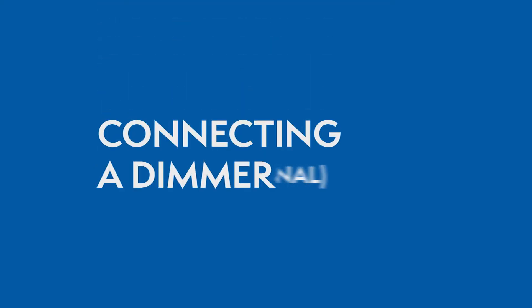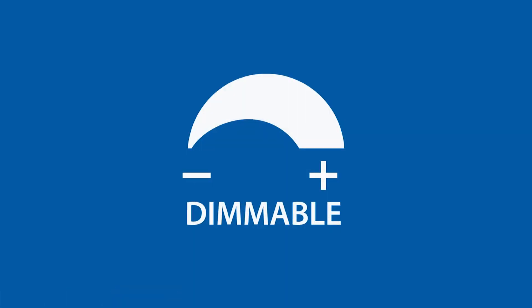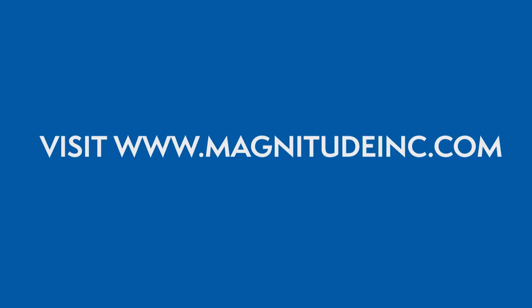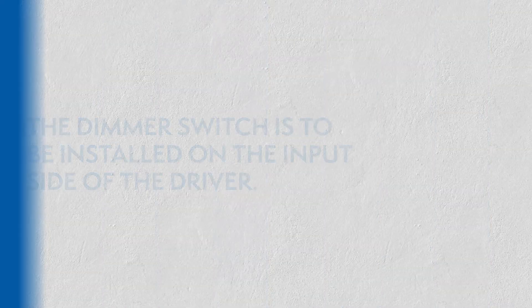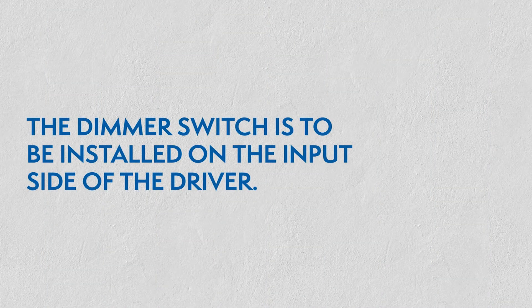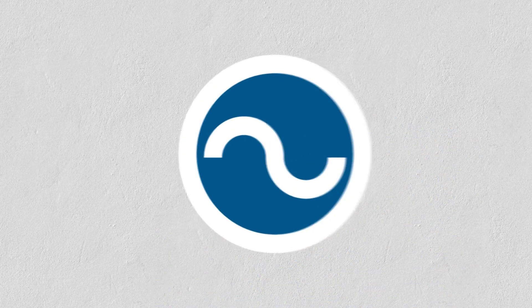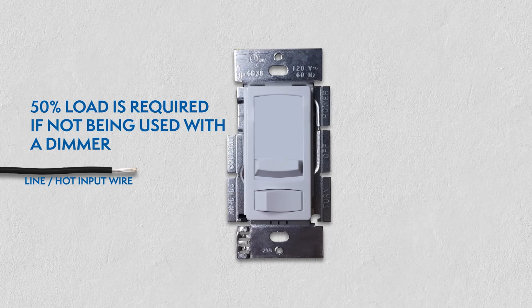Connecting a dimmer. This series of LED drivers are dimmable with any standard MLV Triag leading edge dimmers. Please visit the Magnitude website for a list of compatible dimmers. With the power turned off, the dimmer is to be installed on the input side of the driver at 120V. 50% load is required if not being used with a dimmer.